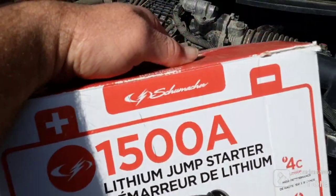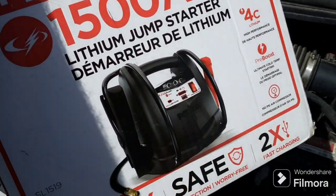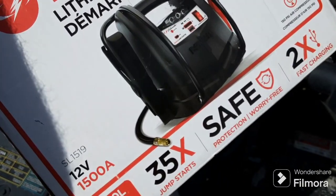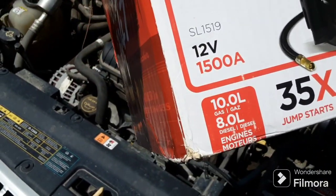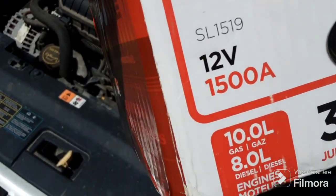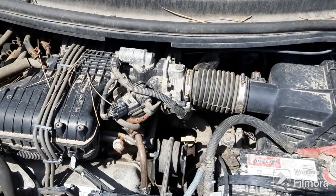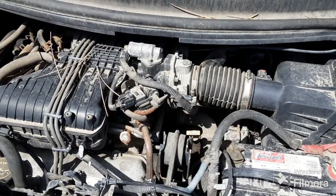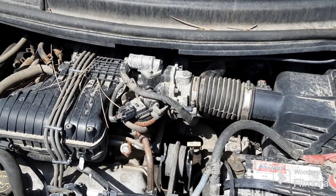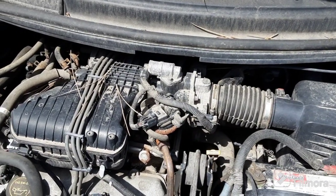This Schumacher brand — however you pronounce it — I got this at Walmart. It's the big boy: handles a 10 liter gas engine or an 8 liter diesel. Most people don't need one that big, but because I use it for multiple vehicles I decided to go with the bigger one. Definitely a good thing to have on the road. All right, thanks for watching!